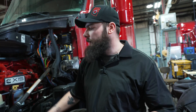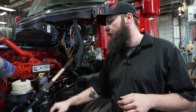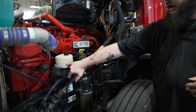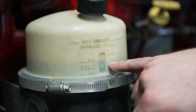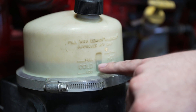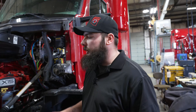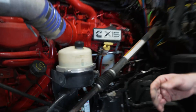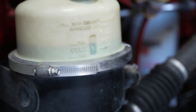The next fluid we want to move to is our power steering fluid, typically located just to the left of your oil fill. If you look on your power steering reservoir, you will be able to see a hot fill and a cold fill located on either side. Depending on whether you're just starting out for the day or if the truck's been running, that's going to determine which line you need to go off of. Typically, if you're doing your pre-trip, you're going to be looking at the cold side. Check your fluid level and make sure you are at your full line.